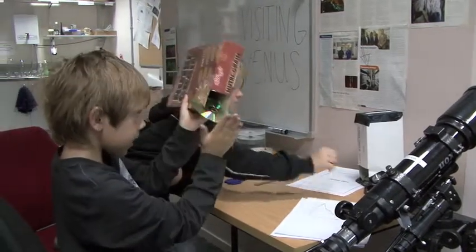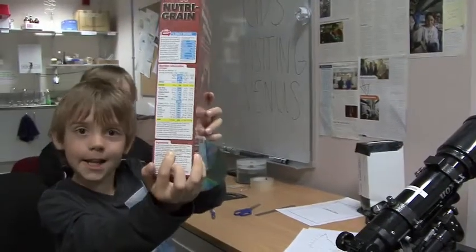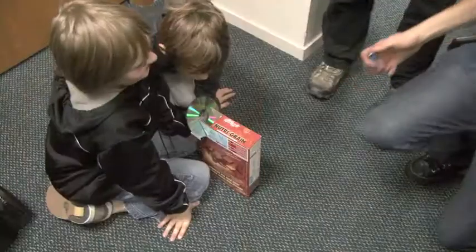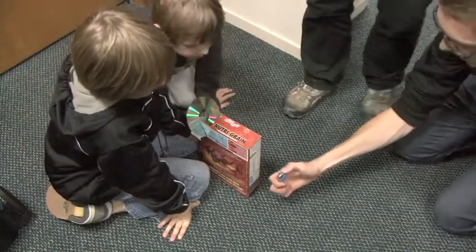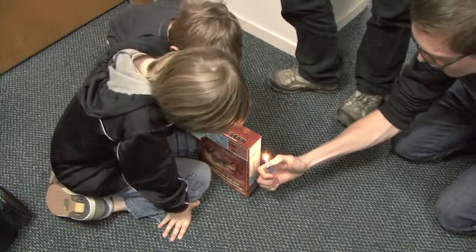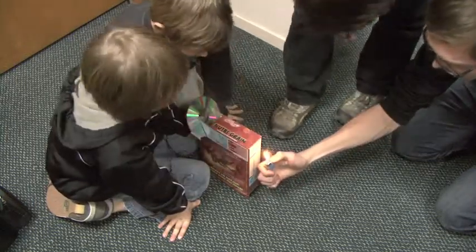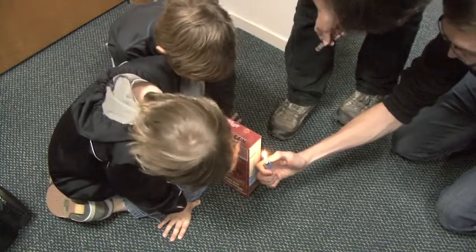We put the CD in — and remember the tiny slit here. We're looking at a flame. What does it look like? It looks red. So you've got a nice spectrum there — and green. So you've got the full spectrum.